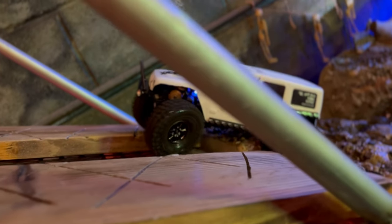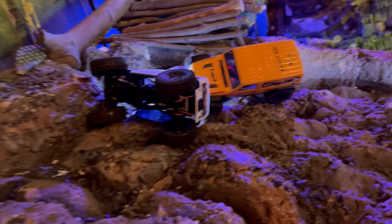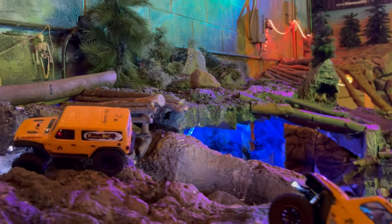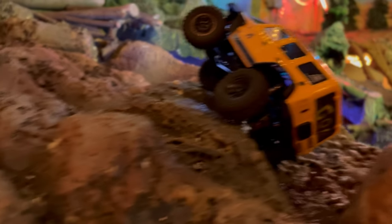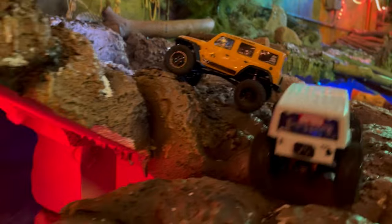How do you like your new big tires? They're doing good until my pinion gear decides to scream. Yeah, I was gonna say it seems like it's kind of whining. Oh no, oh no, oh no.